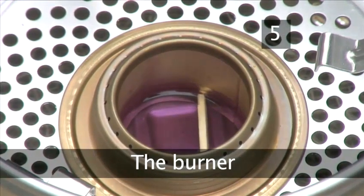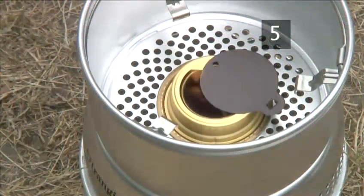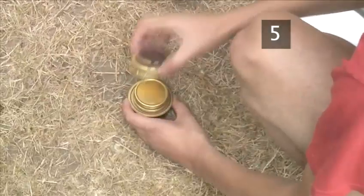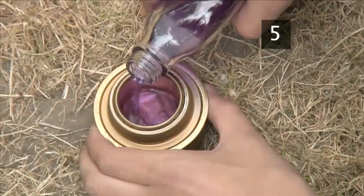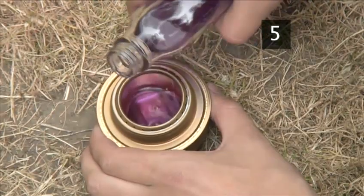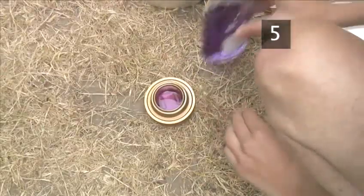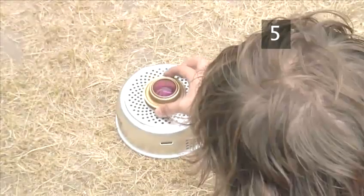Step 5. The burner. The burner unit holds methylated spirits. This one has an adjustable lid so you can tailor the heat level. Take the lid off the brass burner unit and pour in some methylated spirits. Put the lid back on the methylated spirits immediately and put it out of harm's way. Now carefully place the burner in the centre of the windshield.